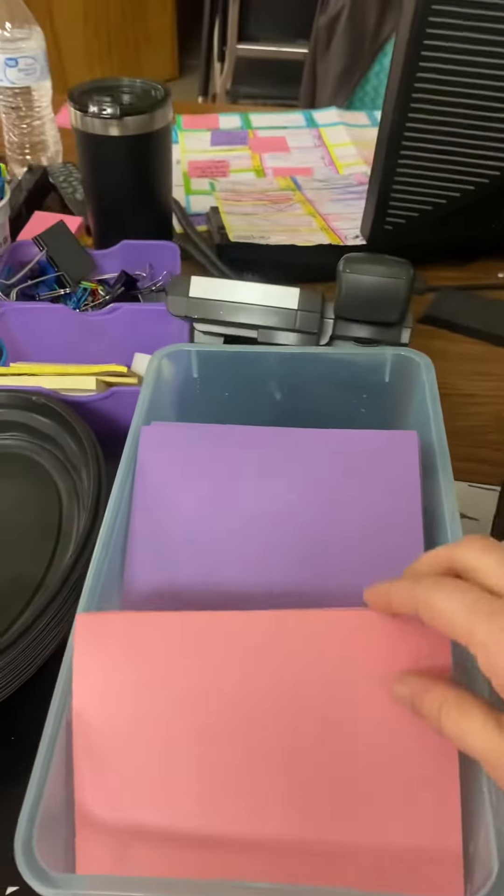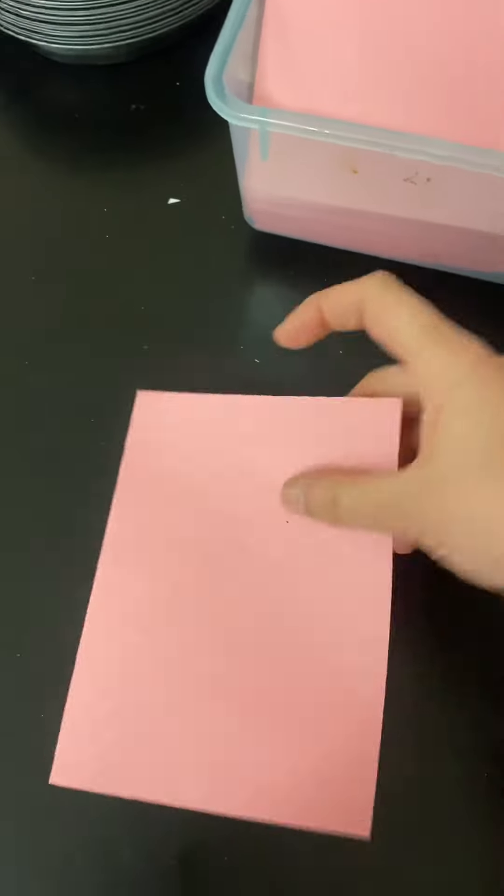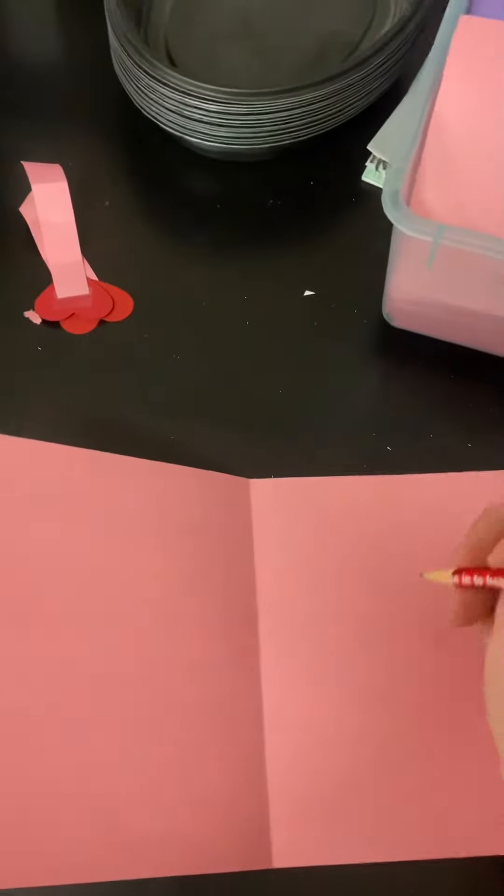You pick out your color today — you either get pink or purple, that's it. You're going to pick out a card, open that card up, and inside we want to draw a heart.